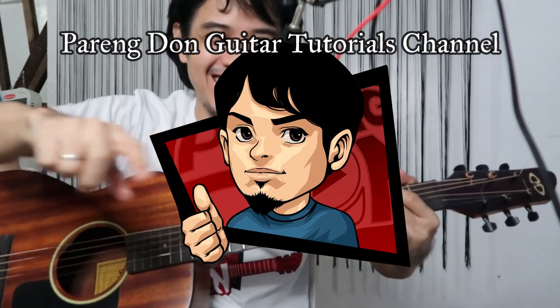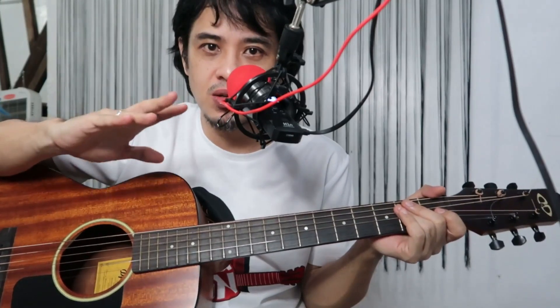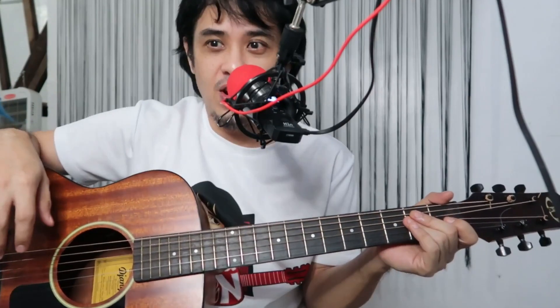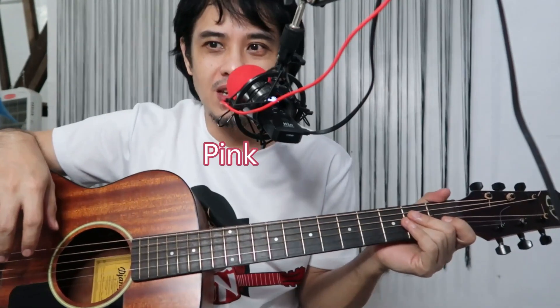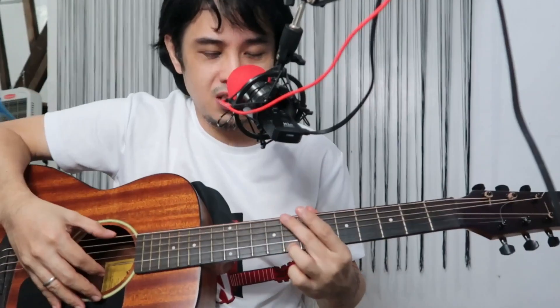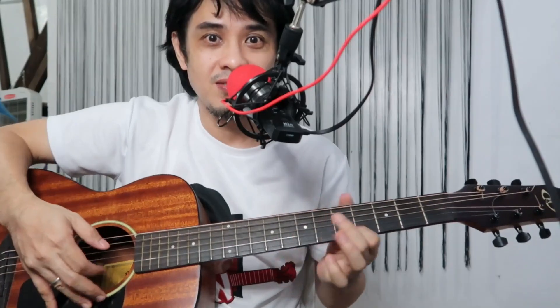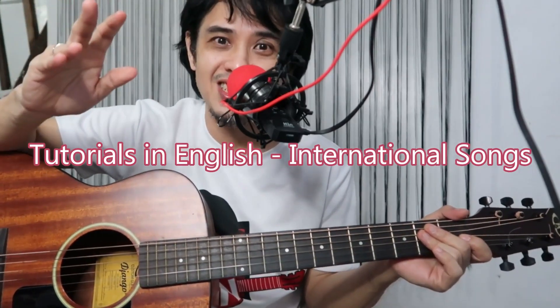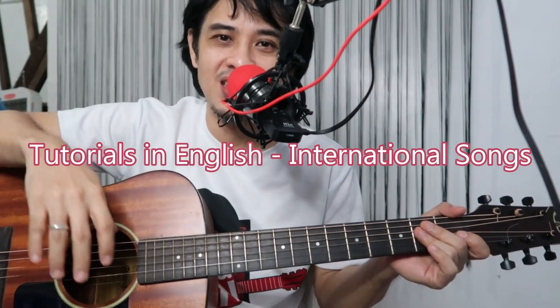This is a fingerstyle guitar tutorial and lesson of the intro guitar riff and rhythm guitar of the song 'At My Worst' by Pink Sweat$. If you're interested in this riff, you should subscribe to my channel — this is Parrington Guitar Tutorial channel, where I give English language tutorials for English songs and other international songs.